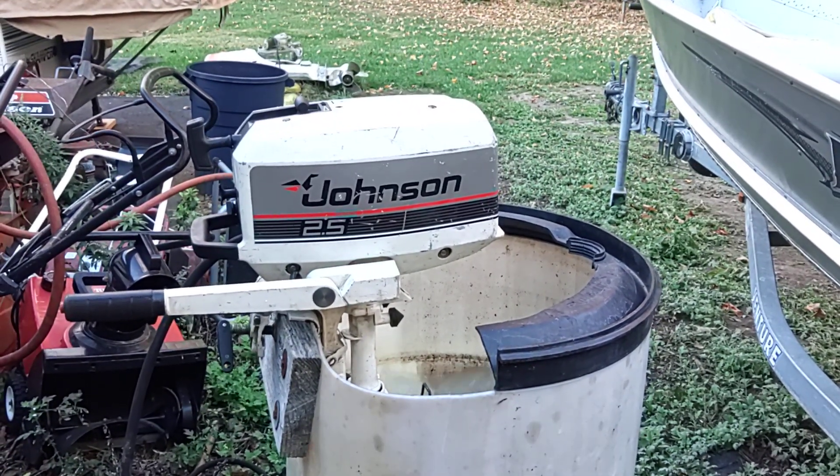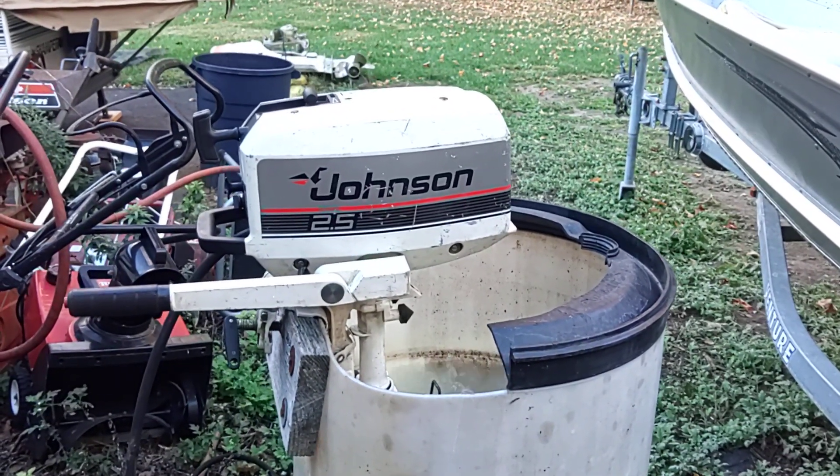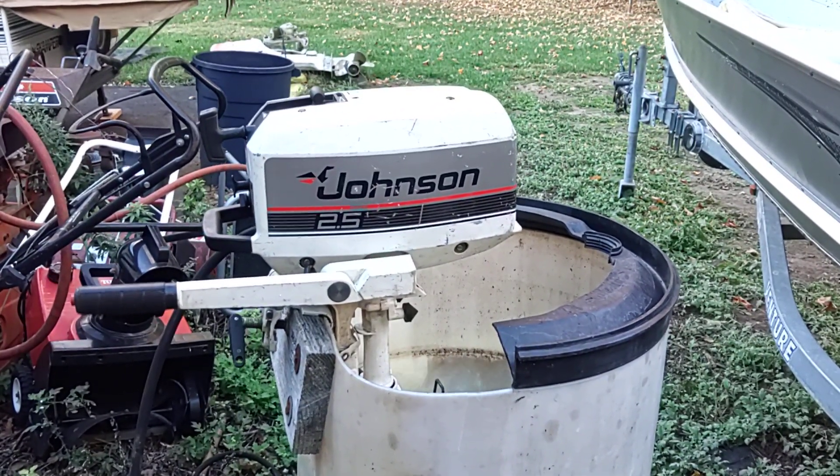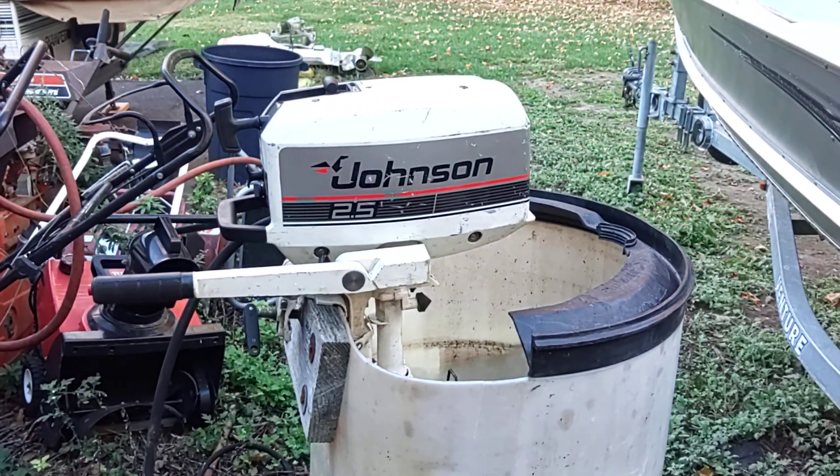Johnson 2.5 that I got running for a friend of mine. Also put a water pump in it for him, new plug, new gear lube, and it runs really nicely.